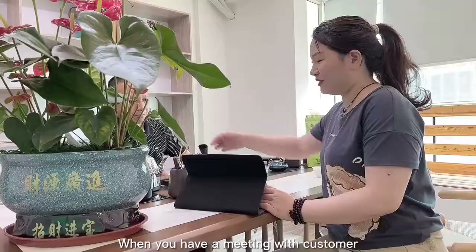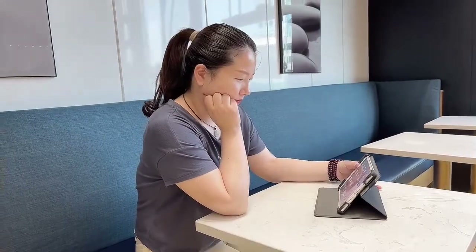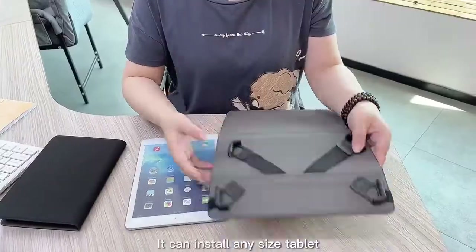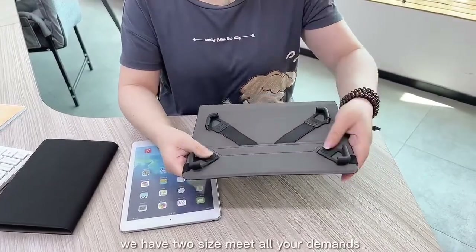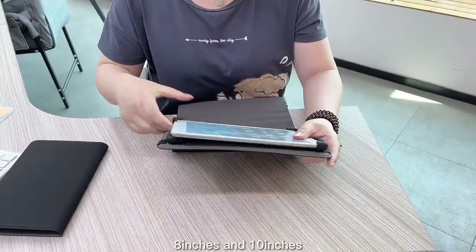When you have a meeting with a customer or relax on leisure time, you will use our Universe Tablet Case. It can install any size tablet. We have two sizes to meet all your demands: 8 inches and 10 inches.